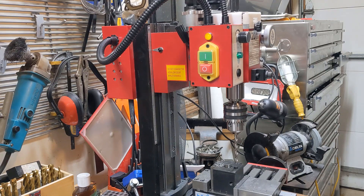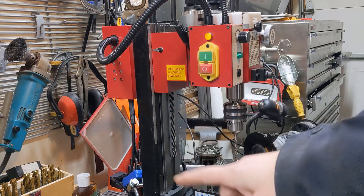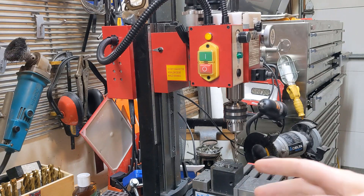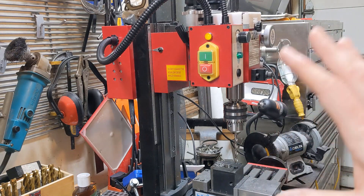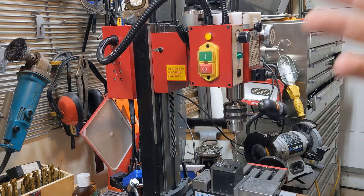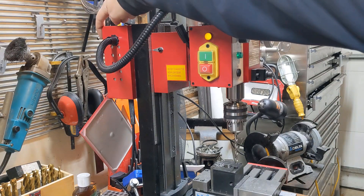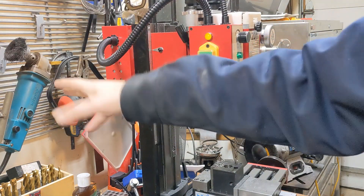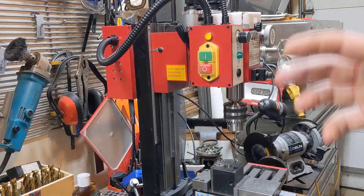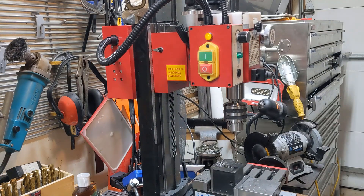I just got it bolted down yesterday, so I made a chip tray - that was a disaster of a project, but I got it in and bolted it all down. And of course, right after I did that, that's when I realized this. In order to diagnose it, there's a control board back here - you can see I've opened it up - but getting to it is a real pain because it's bolted to the bench right now, so I have to unbolt it and swing it around. There's something wrong with that control board. We'll see how Little Machine Shop's support goes.